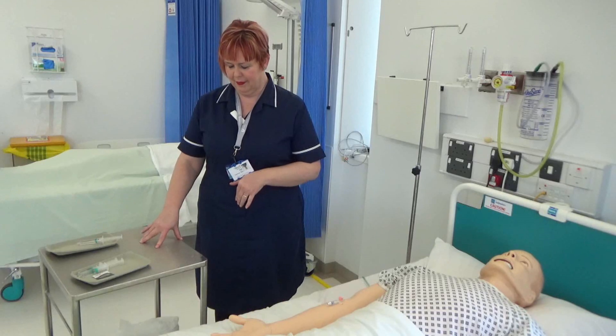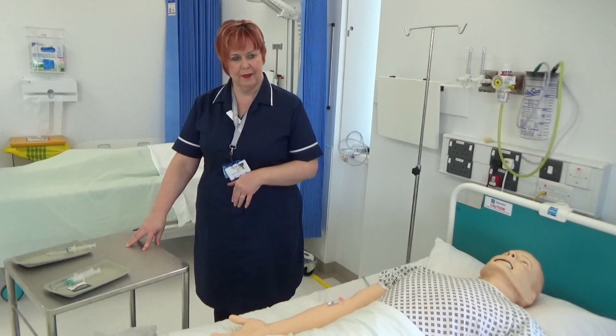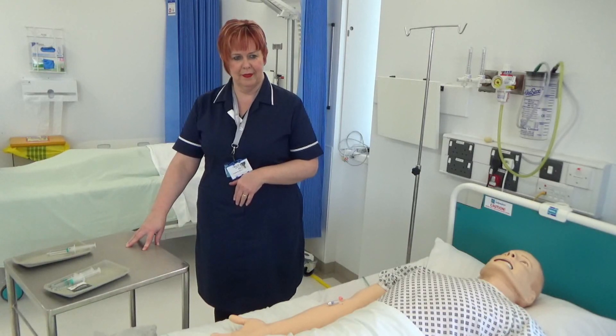Clean hands as per trust policy and check e-med's codex for medication, dose, date and time of administration, route, method of administration, allergies and sensitivities, and time of last administration. This is to ensure that the patient is given the correct medication in the prescribed dose by the correct route, using the right method at the right time.